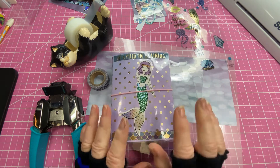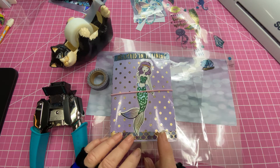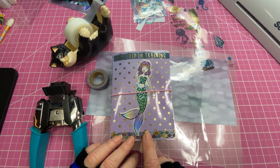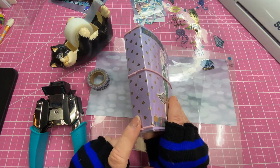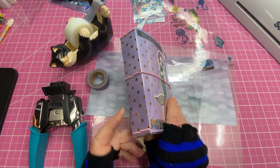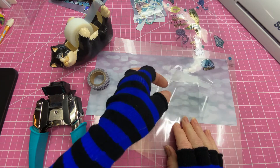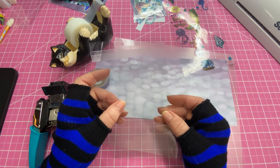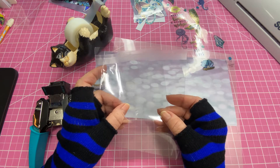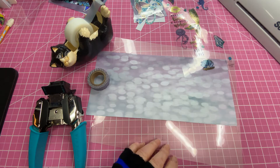When I give you measurements, keep in mind that they will be measurements for this journal from my previous video. It measures five and a half inches and has an inch and a quarter spine. For the materials and tools, you'll need two cello bags that I had in my stash.